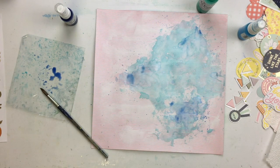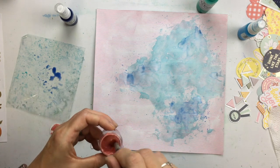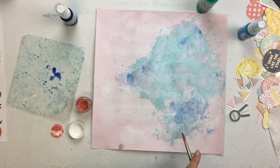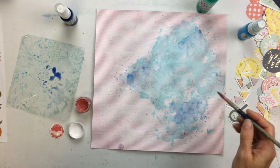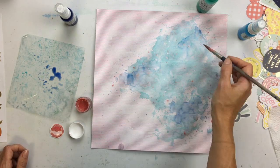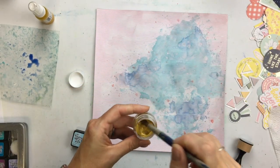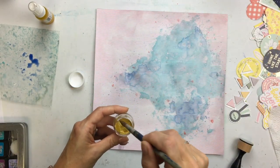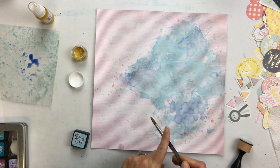When I know I'm going to use a lot of mixed media like this, I try to tape down my page so it doesn't warp as much — it doesn't always work very well. Then I'm going to go back with some peach splatters to pick up on the peach in the page, and then I think I go back with just a little bit of gold, because there were some gold foil accents in some of the embellishments and the chipboard as well.